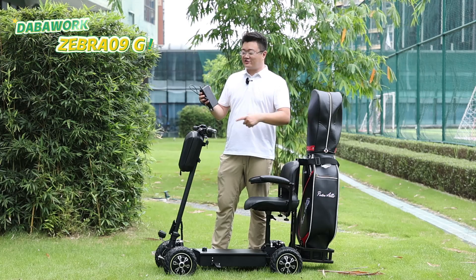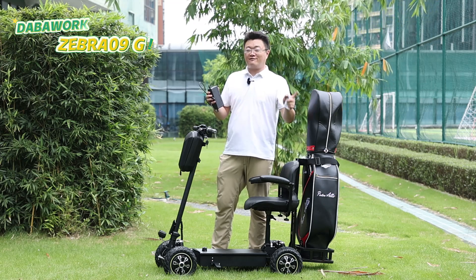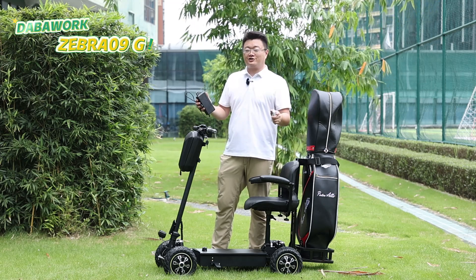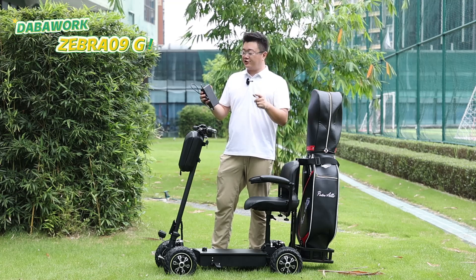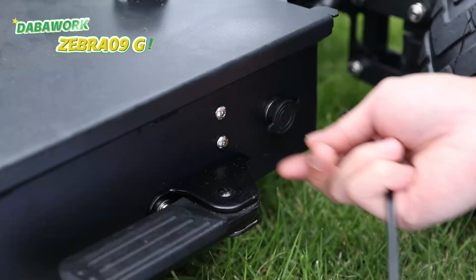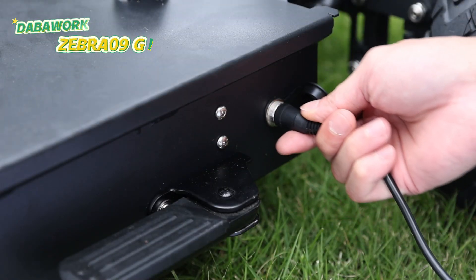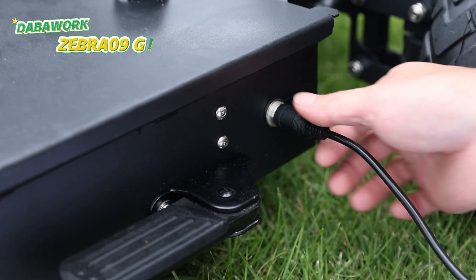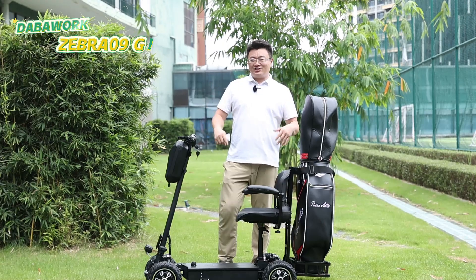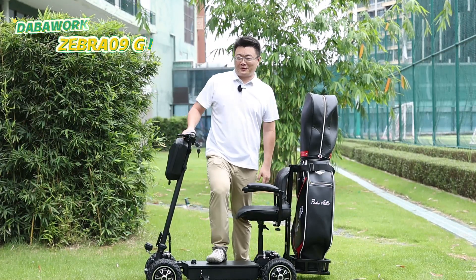The Zebra 09G comes with a smart charger with input charging from 110V to 240V. It takes around 6 to 8 hours to finish a full charge. The charging plug is also a gentle design, as it can be easily inserted into the charging port beside the frame. Or you can directly take the battery out of the frame and charge it separately. The Zebra 09G design is super open, giving you a lot of space to customize it.